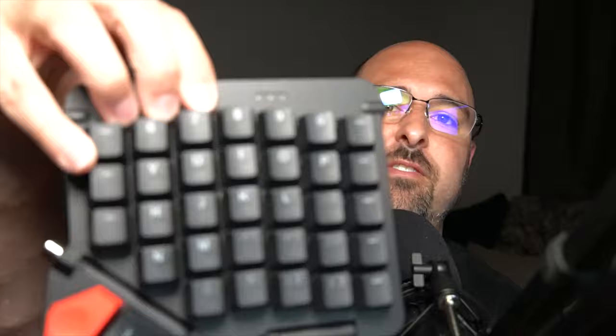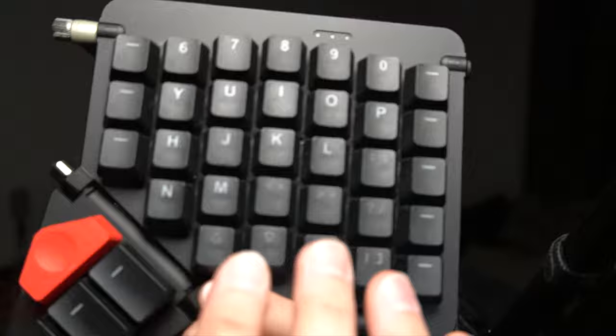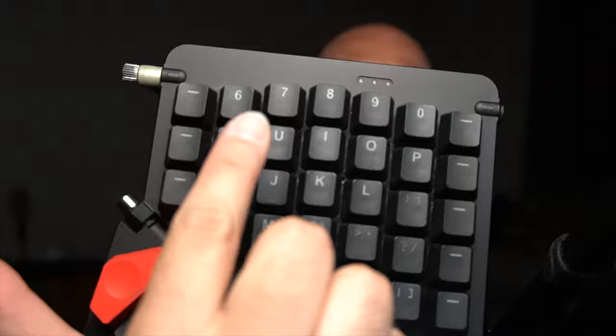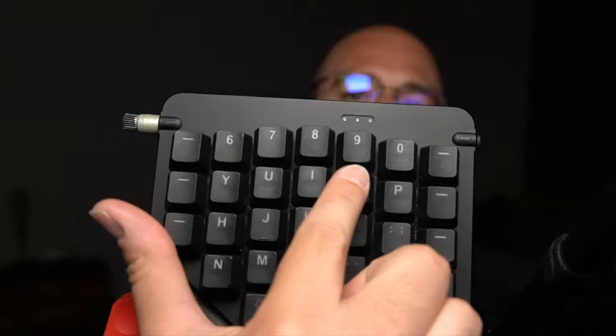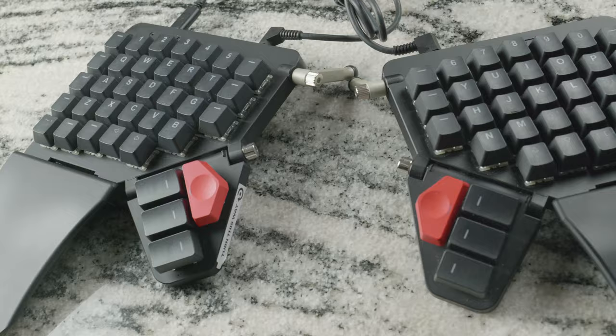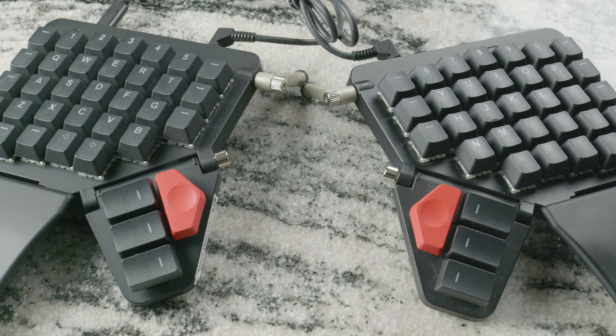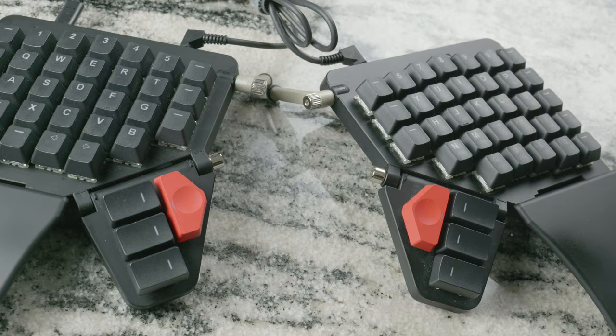Another thing I really like is that the keys aren't in a straight line — they have a sculpted row layout. They curve with the curve of your hand so your fingers lay in place naturally. Also, the keys are in a columnar setup, meaning they're straight up and down, making it easier to place your hands naturally and reach straight up or down for the keys you're typing.